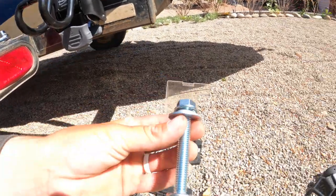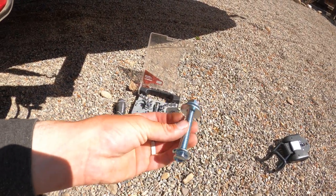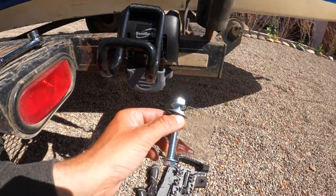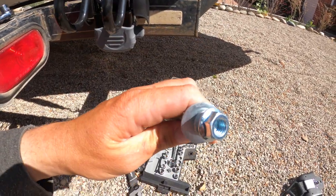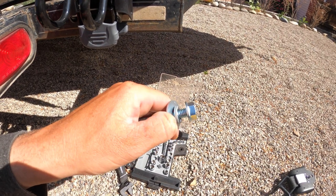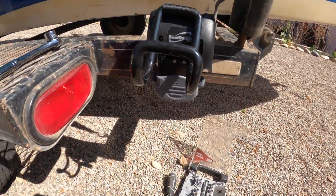Bingo! I'm just gonna measure where that hole is in relationship to everything on the trailer, then repeat the process on the other side. If you're not super handy like me — the bolt side comes in this way on the boat buckle side, then on the back you'll have your washer, your lock washer, and then the nut they send you.